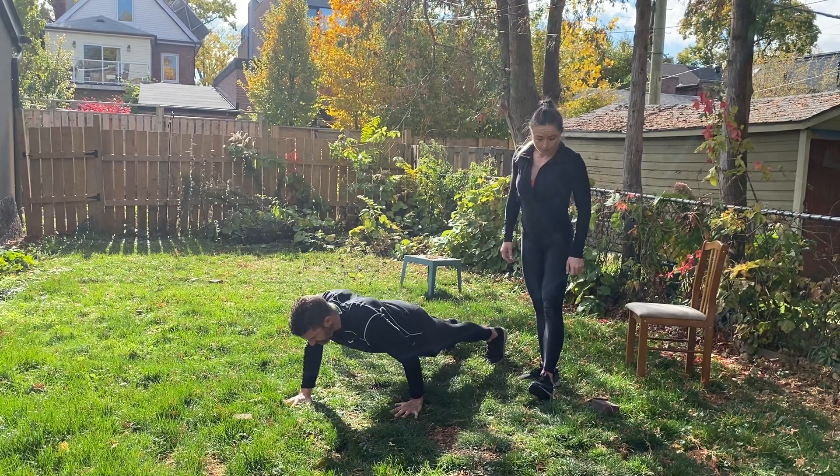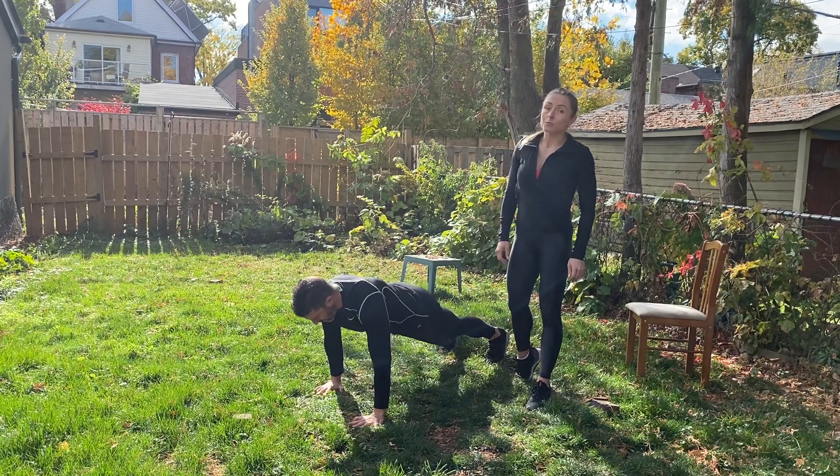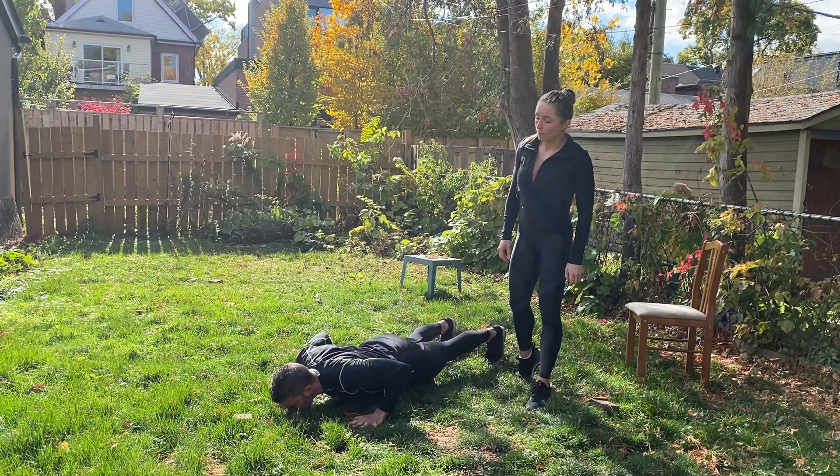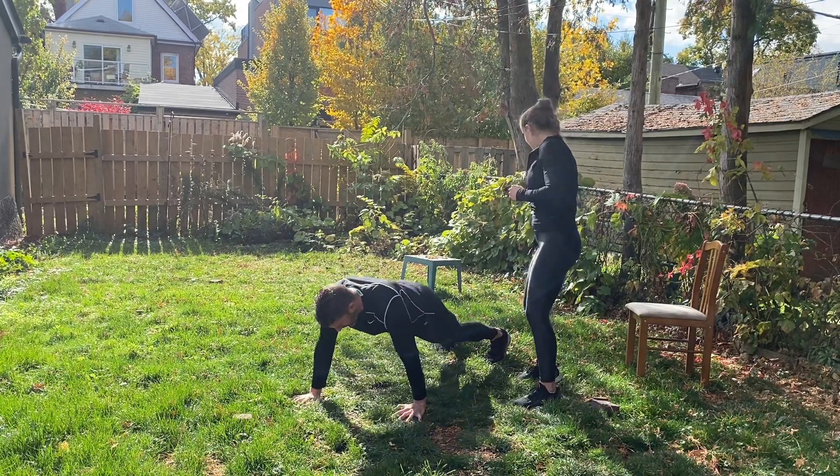Feet closer together makes it more challenging; feet further apart increases your base of support and makes it a bit more manageable. Only five more seconds — nice deep breaths, last couple of reps. And done!